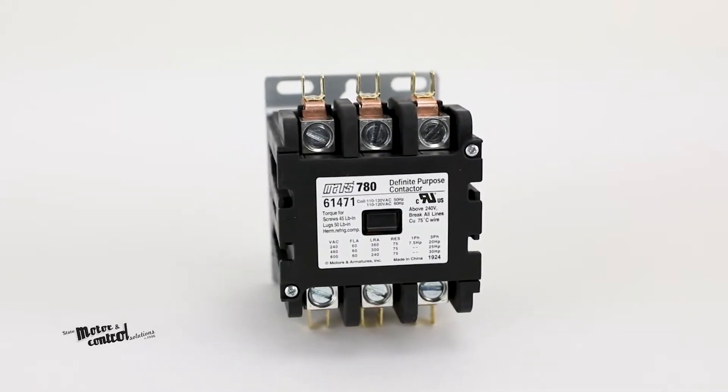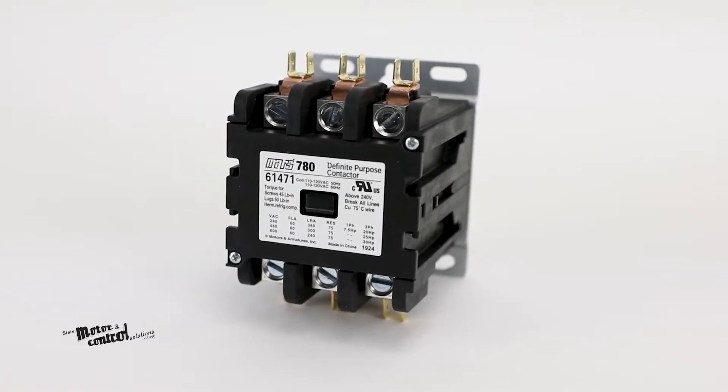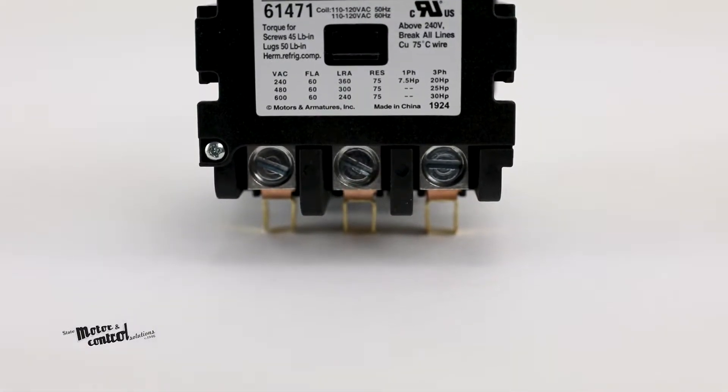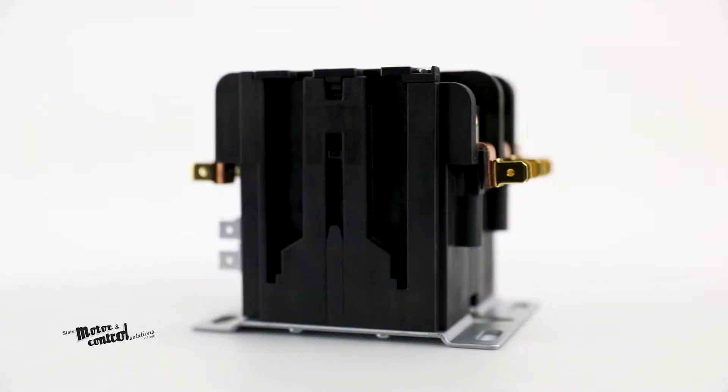The Mars 780 definite purpose contactors are ideal for any demanding applications you may encounter. These three-pole contactors are designed with an enclosed body that not only reduces the risk of dust or dirt intruding the unit, but offers quiet operation and improved durability.